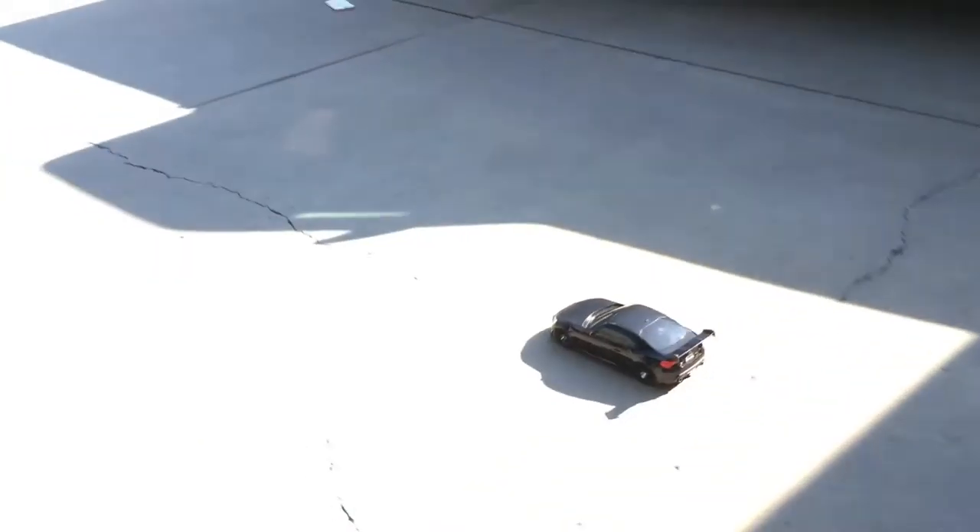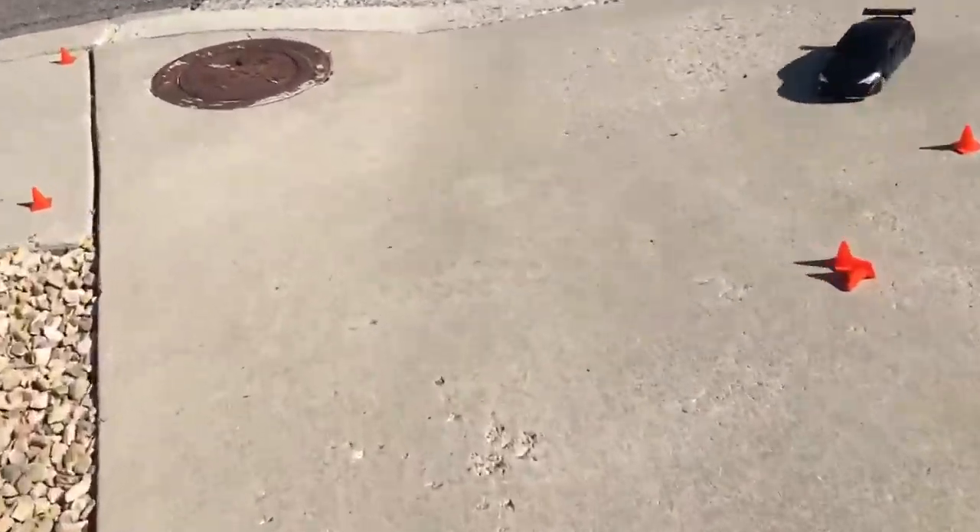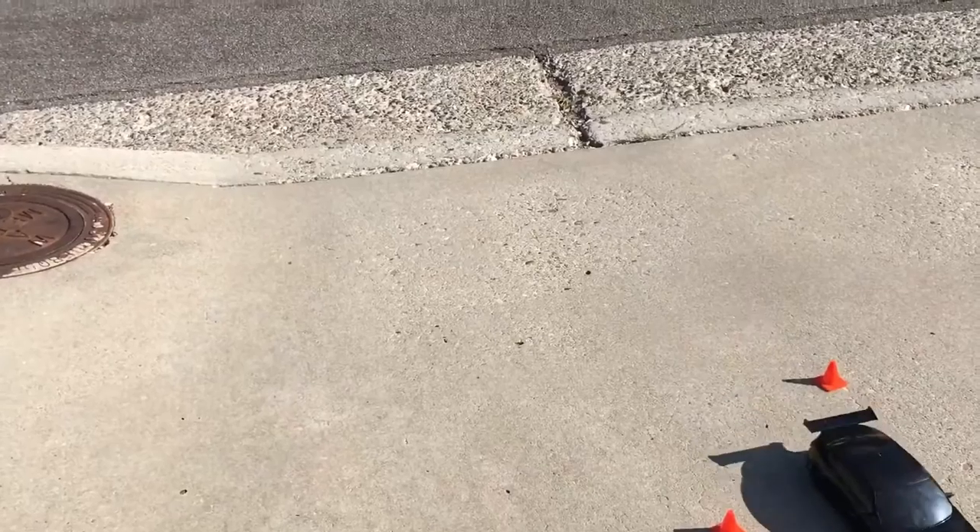Ready, on your mark, get set, go! So you got it right there — having technical issues, yeah, because this one can't turn.